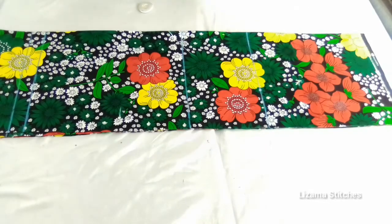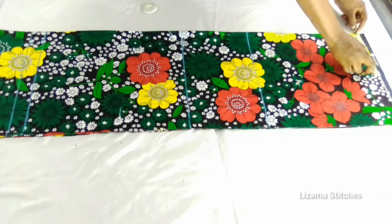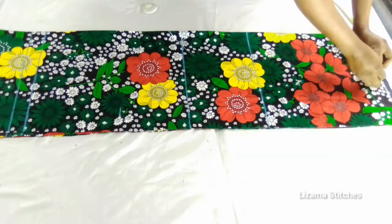I'm going to start by taking my shoulder measurements. The shoulder measurement I'm working with is 14 inches. 14 divided by 2 gives you 7 inches, so I'm going to mark 7 inches here. 7 inches plus half inch seam allowance gives you 7.5 inches, so I'm going to mark 7.5 inches here.